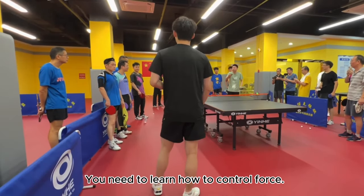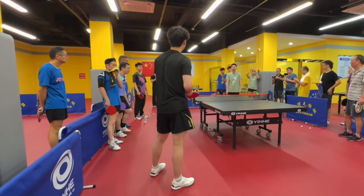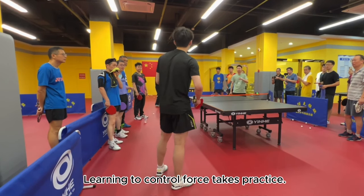No one can practice this way. You need to learn how to control force — we can't exert full force during training. Actually, exerting force is simple. Learning to control force is what takes practice.